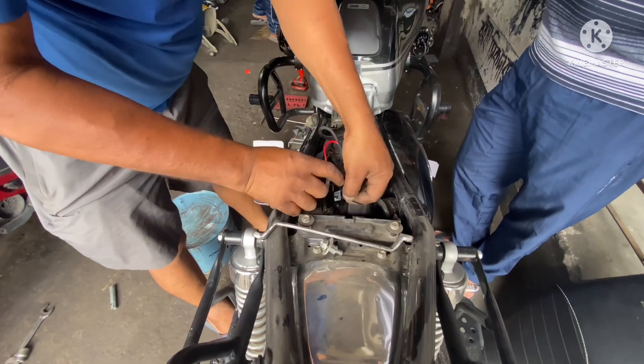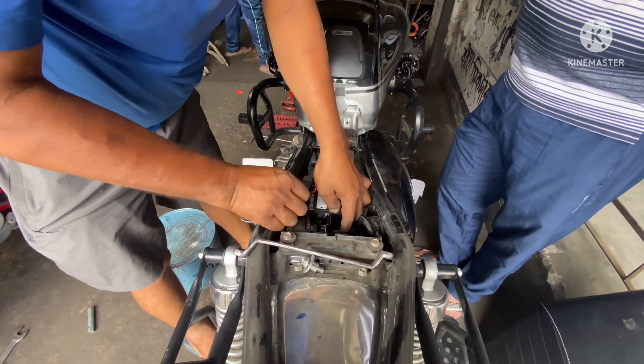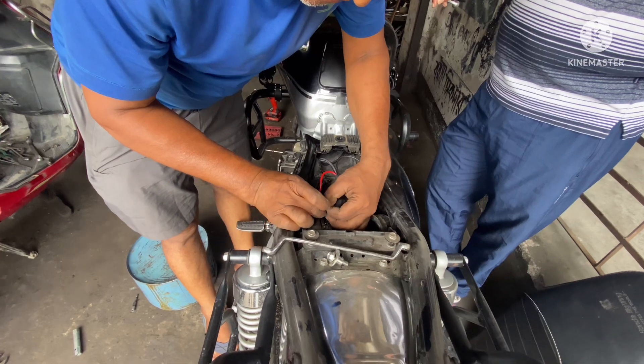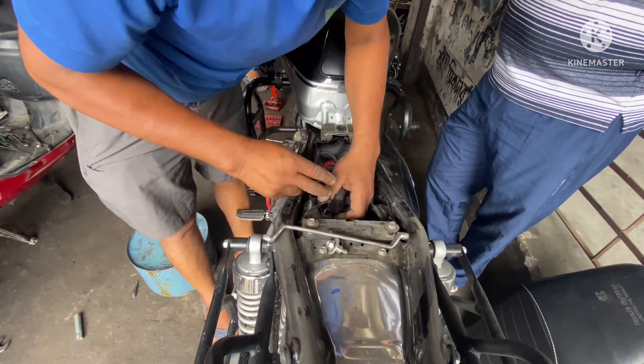The relay that comes with the harness is kept under the seat and is now being tied with cable ties so it doesn't move around and create a knocking sound when the bike moves. It is also an additional precaution so that the relay doesn't get sucked into the airline, which is also under the seat.